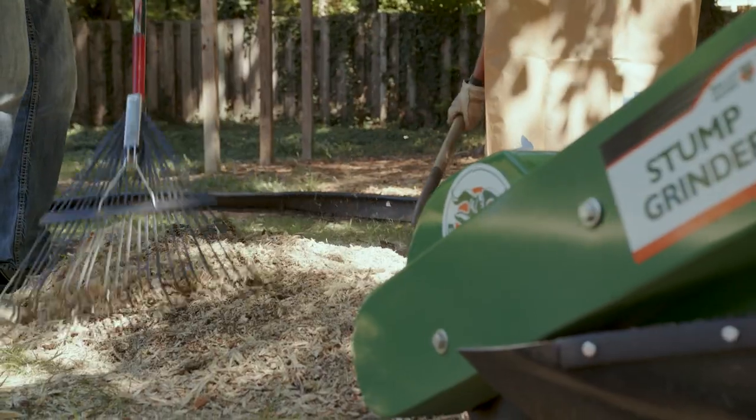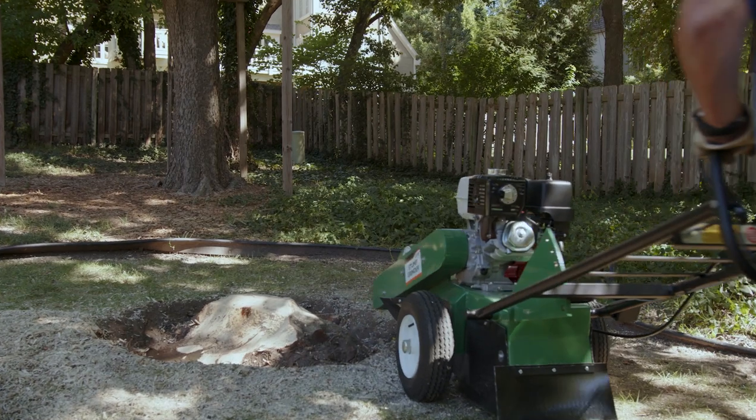When debris is piled up, lift the machine, turn it off, and clear debris, then reposition the unit as needed to complete the job.